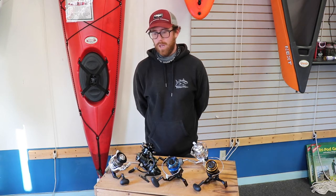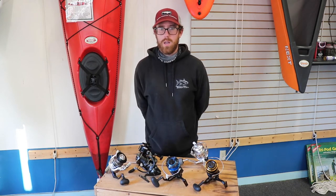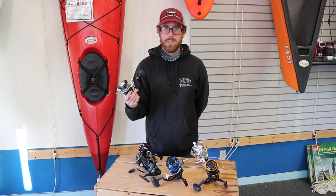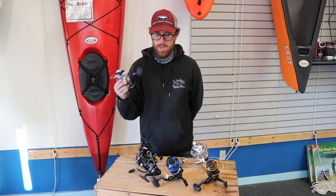What reel to pair with a canal rod — 11 foot heavy, 2 to 6 ounces? We don't have it up here right now because I preferred the Van Staal for the top tier, but the Saltiga would be a great option in maybe the 8000 to 10000 size. The Saragossa would also be really good. My top three would be Saragossa, Saltiga, and Stella.